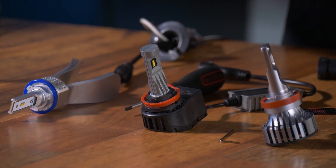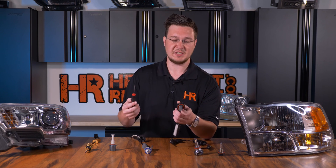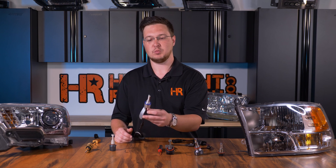The Diode Dynamics SL1 is very similar. Instead of using the allen key, you'll need a Phillips head screwdriver, but the process is the exact same. You find the hole, you loosen the screw, you loosen the collar — but don't forget to tighten it back down. The Xenon Depot bulb works the same way.